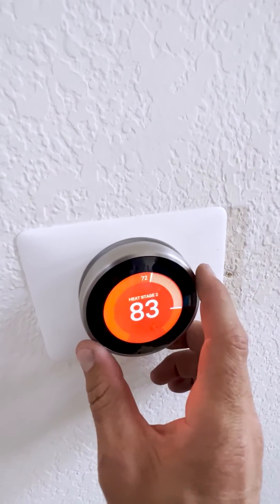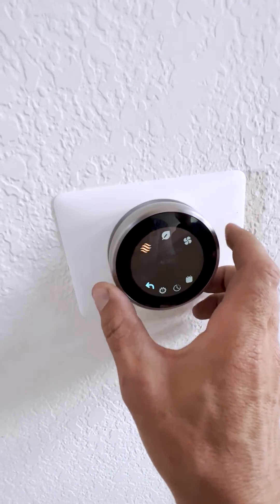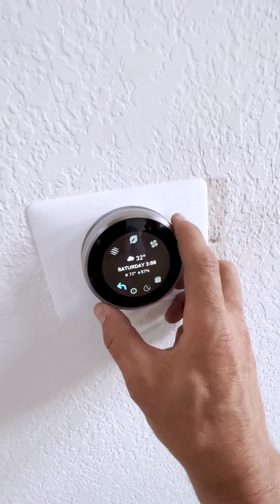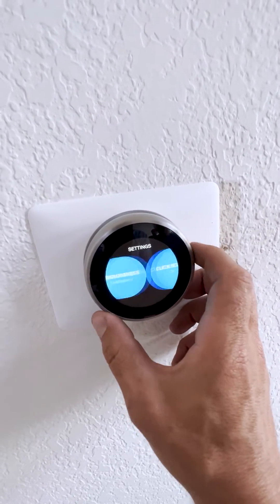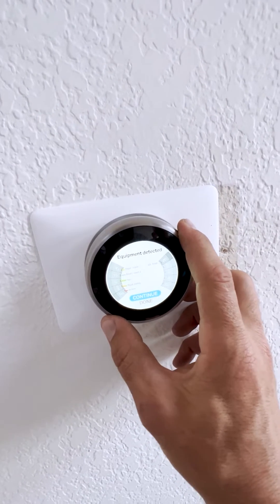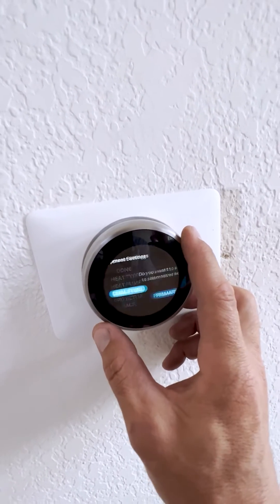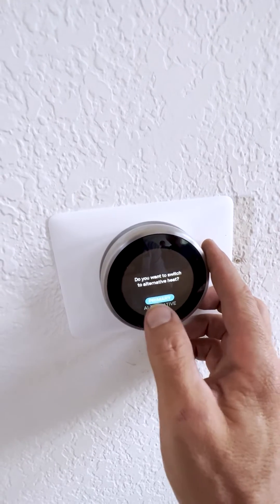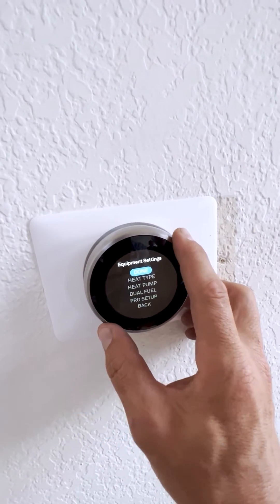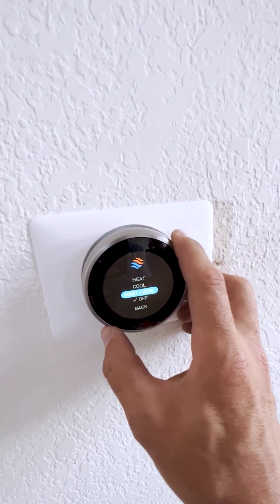Here is the new thermostat. Right now we're running the heat pump in heating mode, but let me show you how to switch to alternative heat, which is gas heating. You go to Settings, then Equipment, continue, then select Dual Fuel, and choose Primary or Alternative — primary is heat pump, alternative is gas heating. Switch to Alternative and done — now the furnace will use gas for heating.